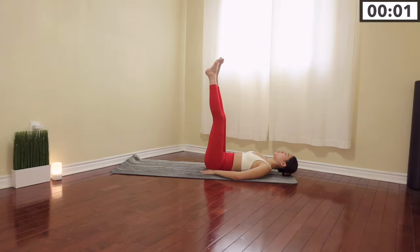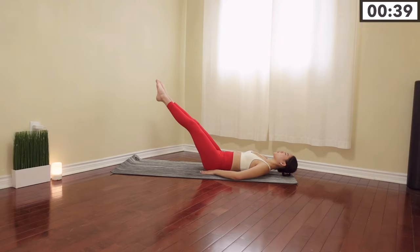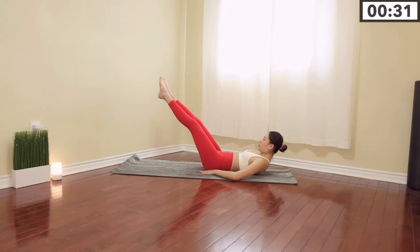Three more seconds of break and our next movement — we are going to hold our leg drop. Hold it tight. You can keep your head down or keep your head up to target the upper abs.